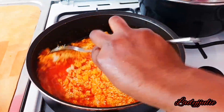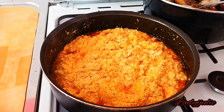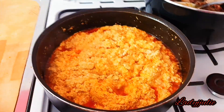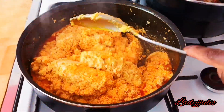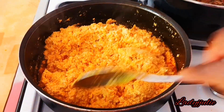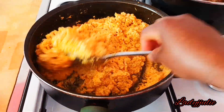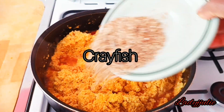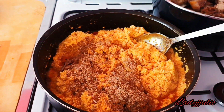Stir it together, then add in your maggi cube to give it a taste. After adding the maggi cube, the next step is to start adding the ingredients we blended earlier — which are the onion, pepper, and crayfish — to give it a good taste and good aroma.